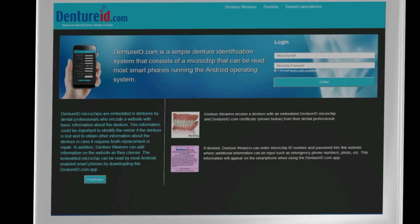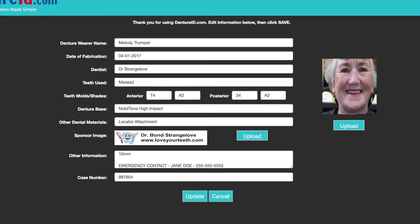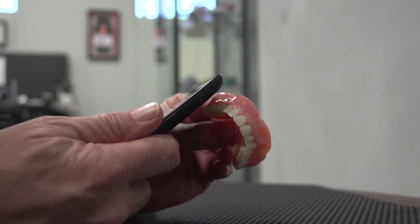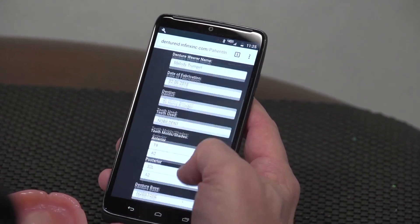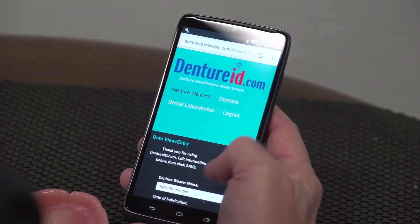Step 4: Enter both the microchip ID number and password into the DentureID.com website. Then enter information about the denture. Then read the microchip embedded in the denture with an Android-enabled smartphone and DentureID.com app to verify that the information displayed on the smartphone matches the information entered on the website.